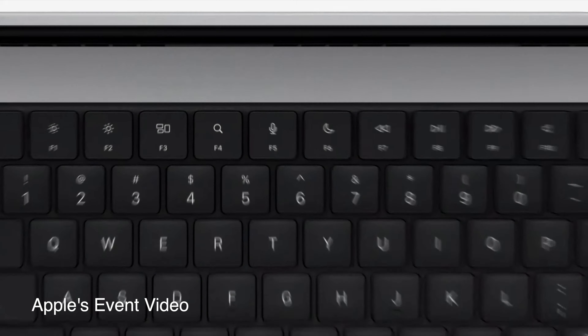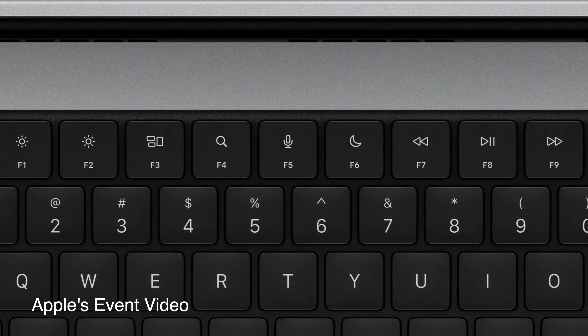No more touch bar. The keyboard is kind of like the same keyboard you use on your iMacs — the same style, and the keys are brought back to normal. It has a clickable sound, just like how we like it.